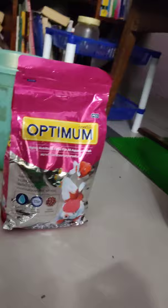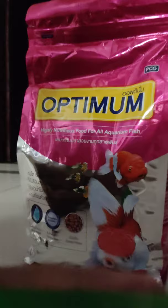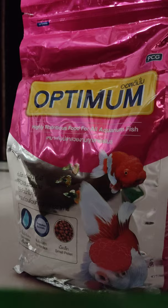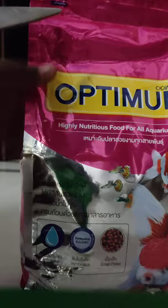Hello guys, my name is Jesse from This Is Aquatics. In today's video I'm gonna unbox a new Optimum fish food — a mini pellet one — and just show you guys how it is. I'm gonna start ripping that open. Let me grab the scissors. Alright, let's start unboxing the packet.